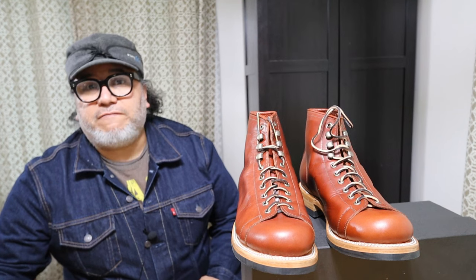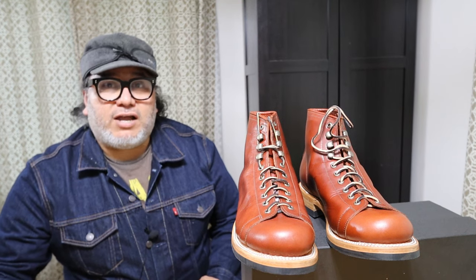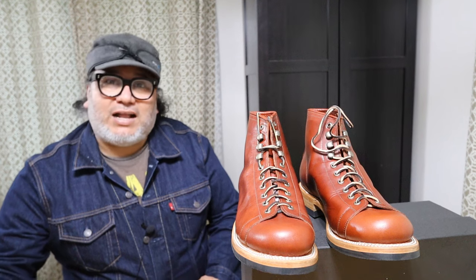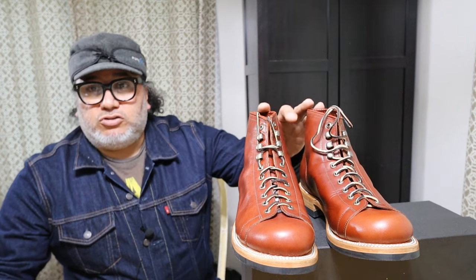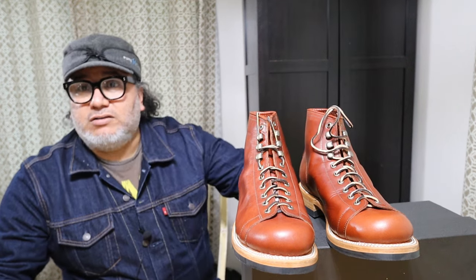Patina Thunderdome 3 is just about to start. It starts on October the 1st, so just a few more days, and I decided to participate in this one too, like I did in the last contest. I thought I'd make this video going over the boots that I'll be wearing during that contest.